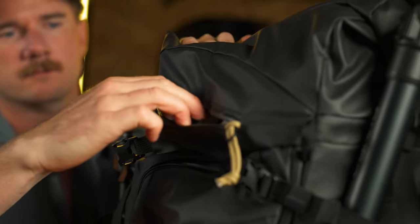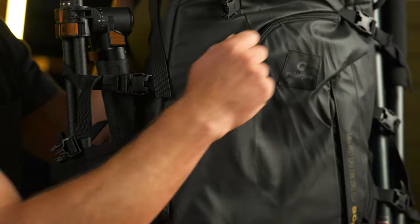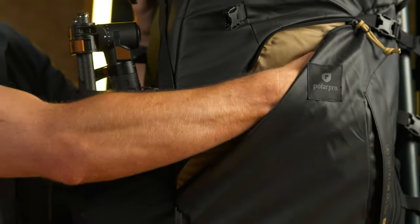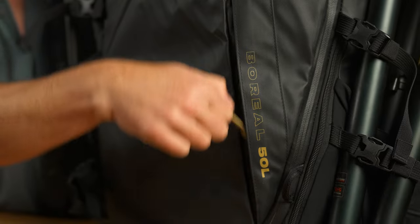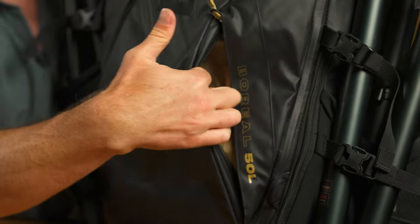There's a key pocket right at the top, which is super helpful. There's a large storage pocket right in the front for a rain shell or whatnot, and another zippered pocket right here in the front for other accessories.